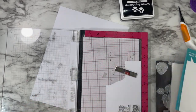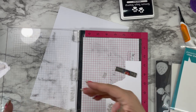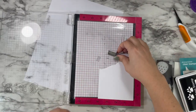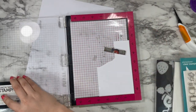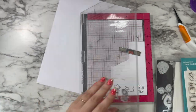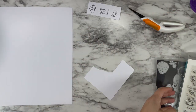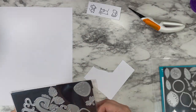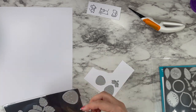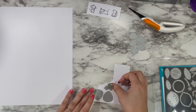Once I was happy with my splatters, I set that aside to dry and I'm stamping out three of these cute mice — one in overalls from Berry Special and two from Bubbles of Joy. I'm stamping them in my favorite alcohol ink friendly ink, Simon Says Stamp Intense Black Ink — that is my go-to. I'm working on Copic Express It paper for all of the images and die cuts because I'm going to be Copic coloring instead of ink blending, which is usually how I do them.